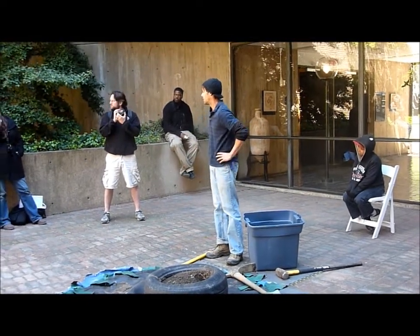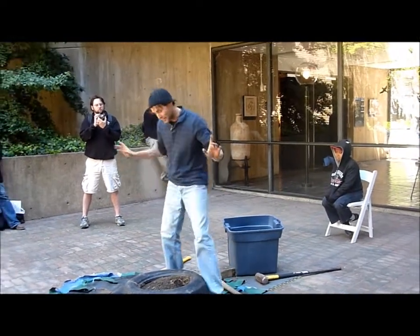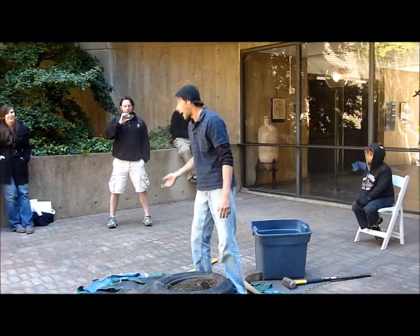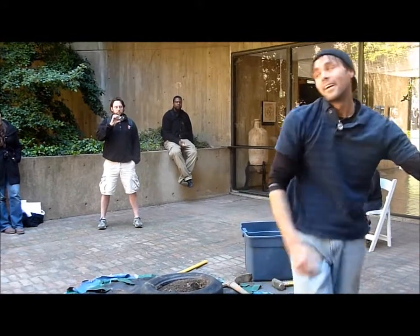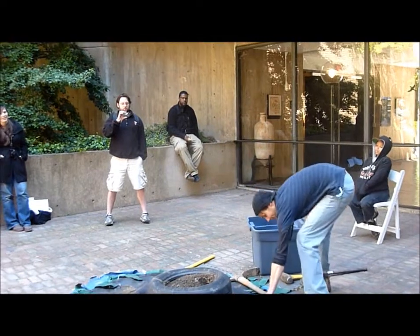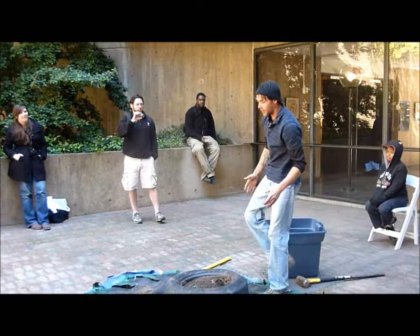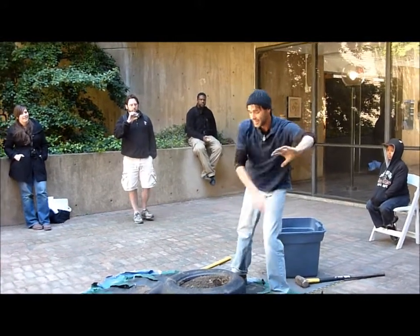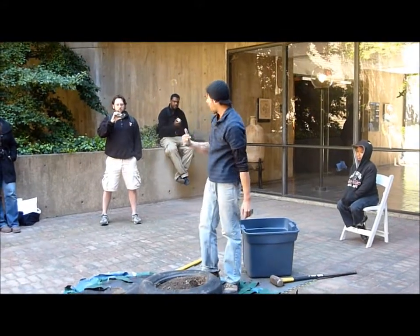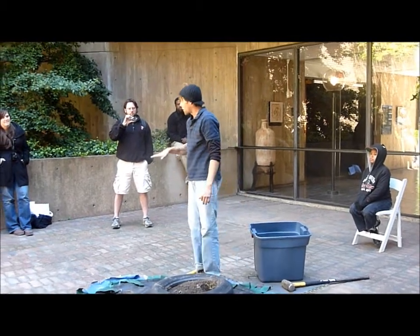Someone asked how you pound this thing without falling off. So imagine this is inside the earthship and this is outside the earthship. As you go up, the whole point is to berm up with it. So as you berm up with it, you're standing on ground right here and able to go.